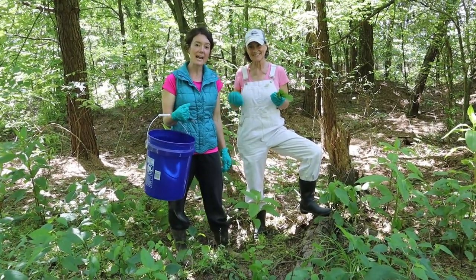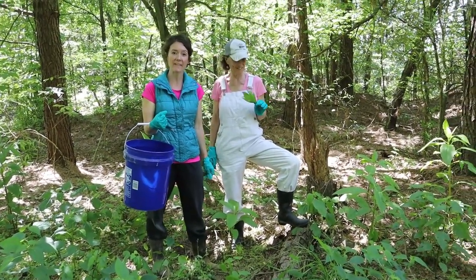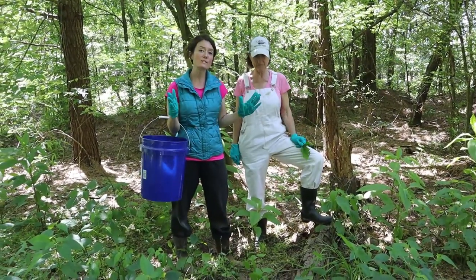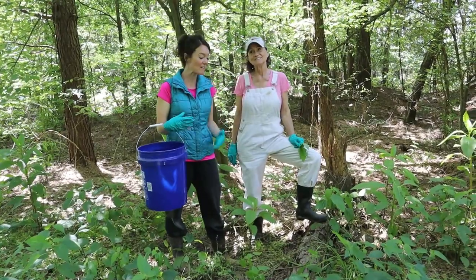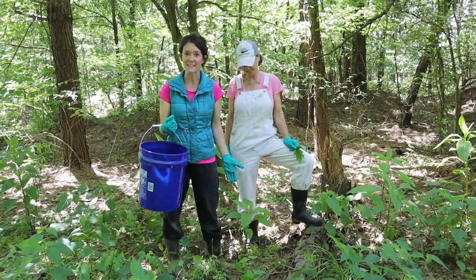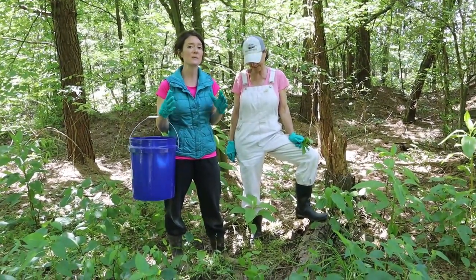Hi, welcome to Sweet Tea Farm. Today we are going to be picking poke salad. I'm with my mom, the ultimate homesteader. I had never had poke salad and had never even known that you could eat this plant. However, you need to proceed with caution.